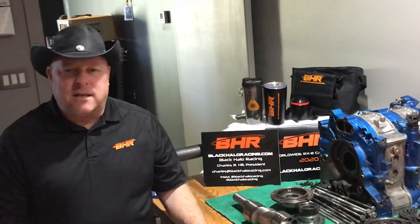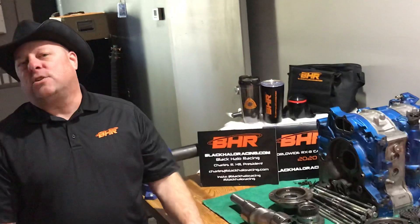I blueprinted this thing, I paid so much attention. Every little dimension was exact within a half a thousand. I delivered this engine to the customer and it didn't last 150 miles.